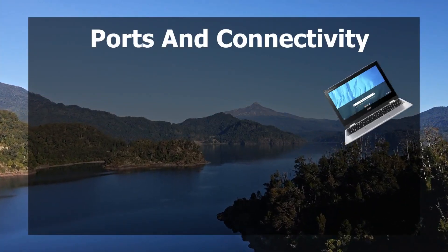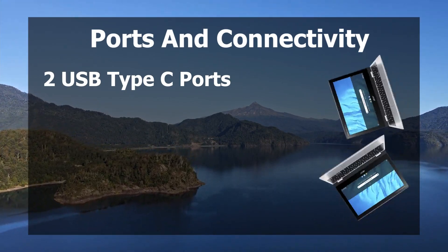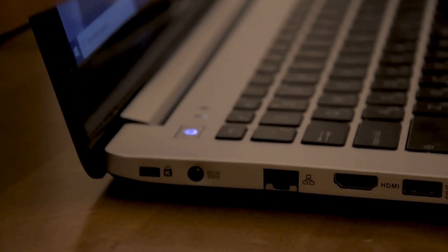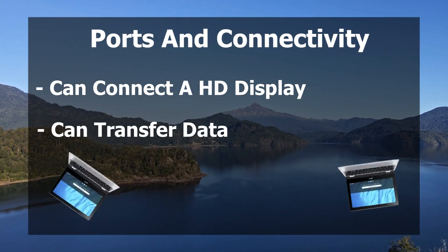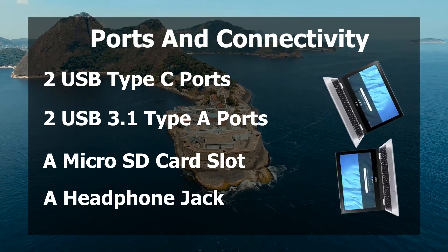In terms of ports and connectivity, we can see two USB Type-C ports, which are found on both sides of this Chromebook. This is such a cool feature because it means you can charge the laptop on both sides — the amount of times I've gone to plug in my laptop and the wire just isn't long enough to reach the other side is so annoying, and this feature completely fixes that issue. You can also use these ports to connect to an HD display or transfer data. There are also two USB 3.1 Type-A ports, a microSD card slot, and a headphone jack.